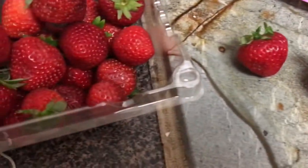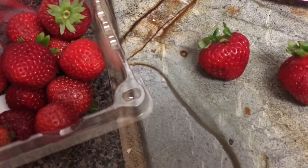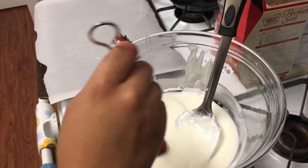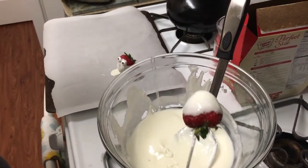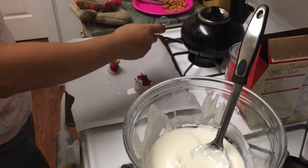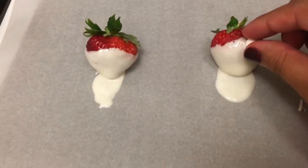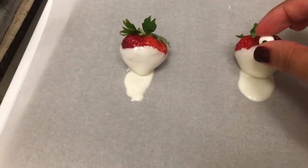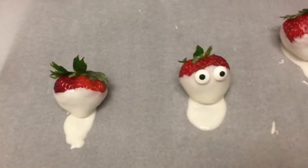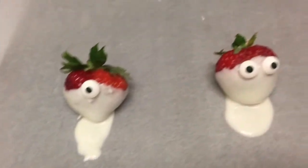Then you're just going to dip them into the white chocolate. The key to getting the little ghost tail was to drag it out across the parchment paper, but it didn't come out too ghostly. Then you just want to add some candy eyeballs — you can pick these up at Target or Walmart. Let them sit in the fridge and you have ghost strawberries, a healthy little Halloween snack.